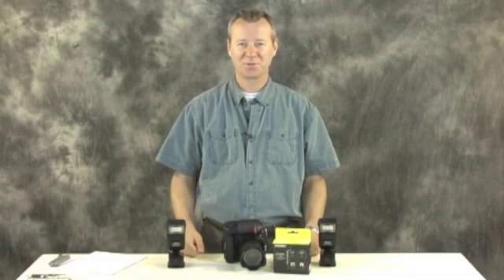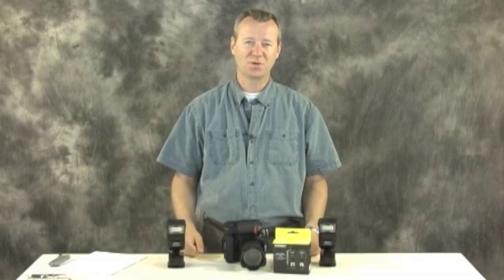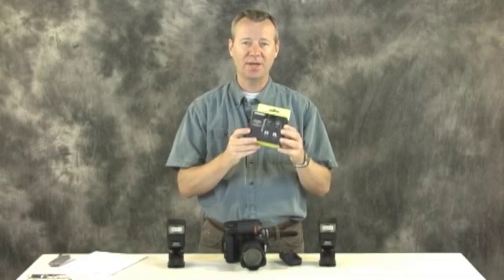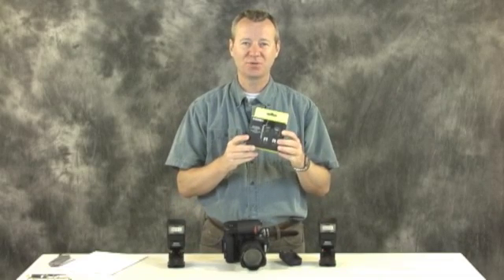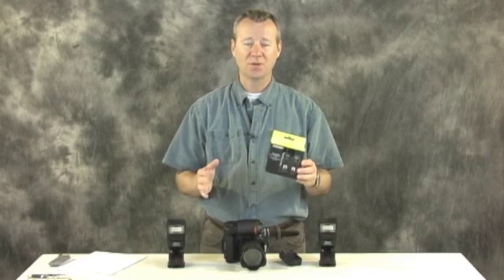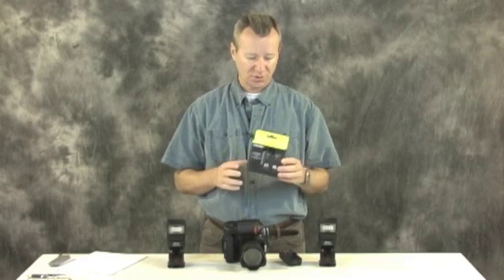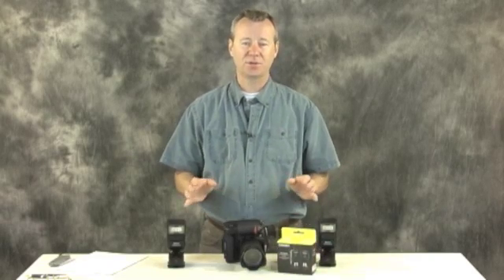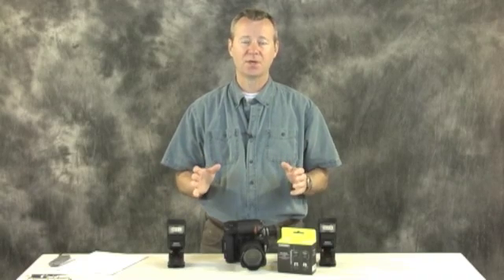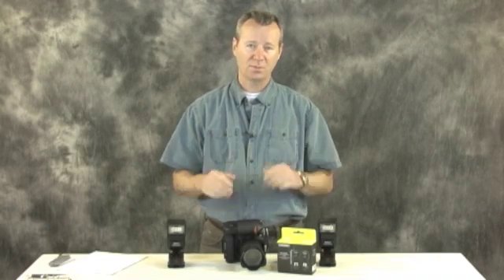Hey YouTube, greetings Paul Phillips here with Pantech Photography and Gear Reviews. Welcome back. Today we're going to take a look at the new YN622N TTL radio triggers for Nikon. I know these have been much anticipated. I've already done a first impression video on these triggers, and I've had them for about a week and a half now, so I'm going to share my thoughts so you can make an informed decision.